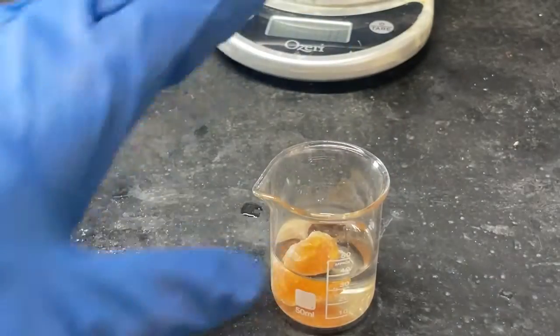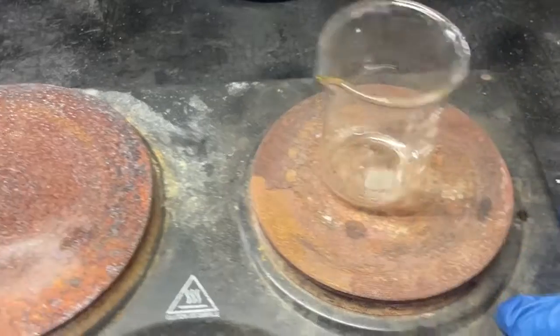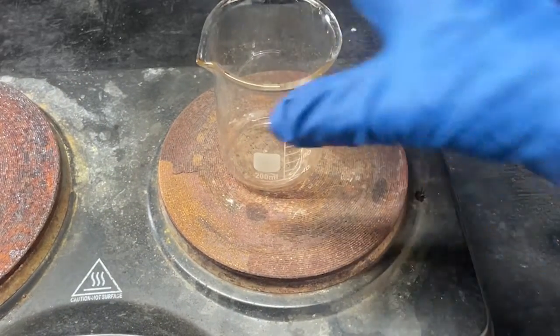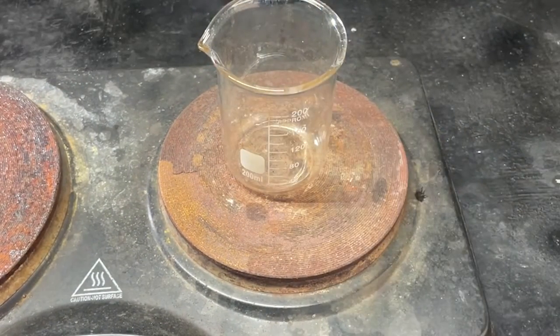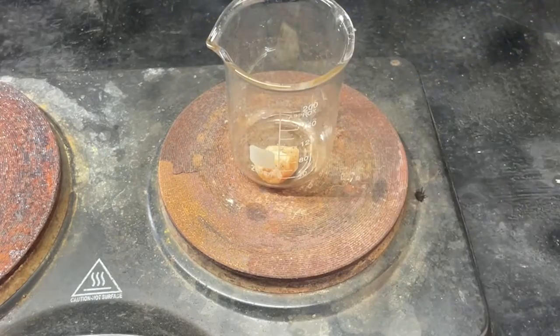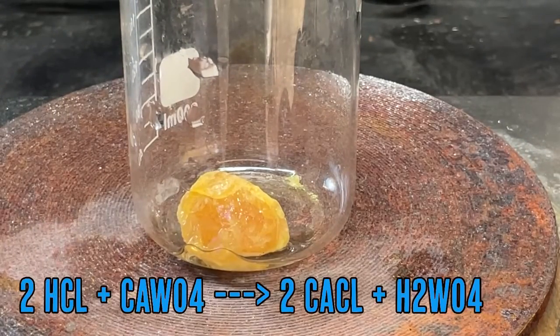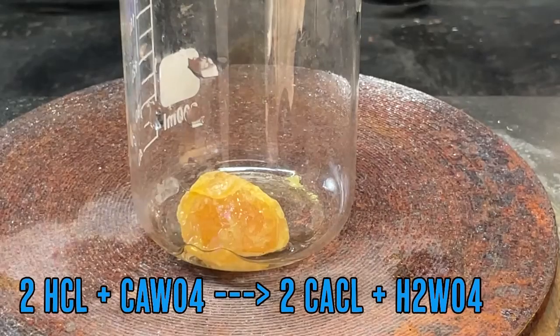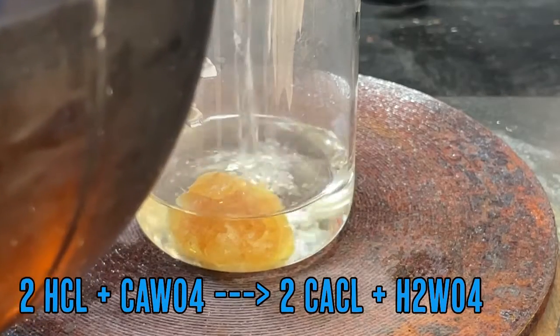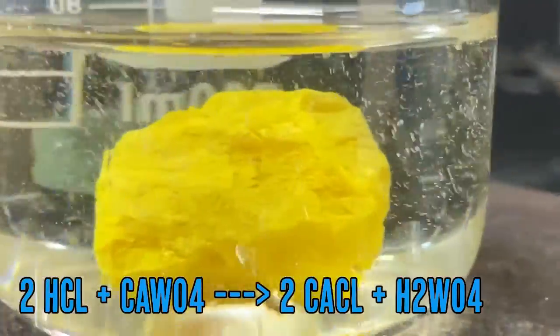I'm first going to place a beaker on the hot plate and we'll add the rock in there. Now we're going to add hydrochloric acid. This should react with it to form tungstic acid, which will be insoluble, and it results in calcium chloride, which will be soluble. It's already turning very yellow — there's a lot of tungstic acid forming.